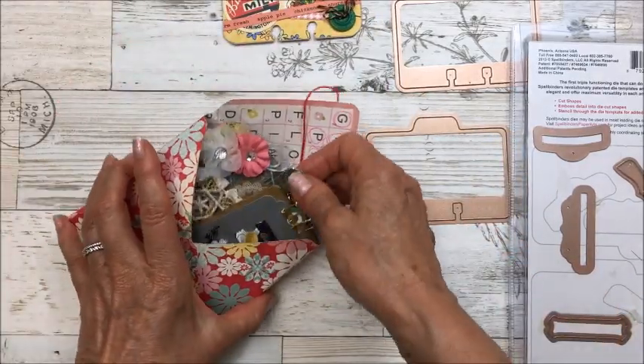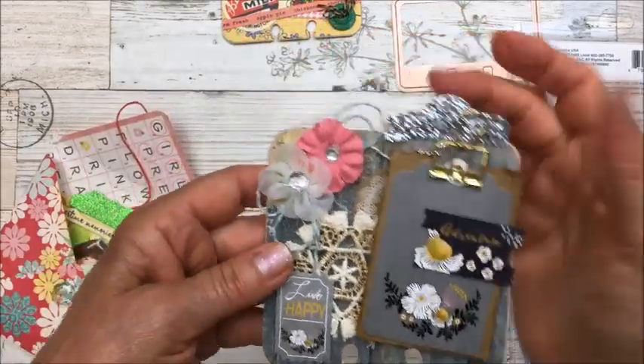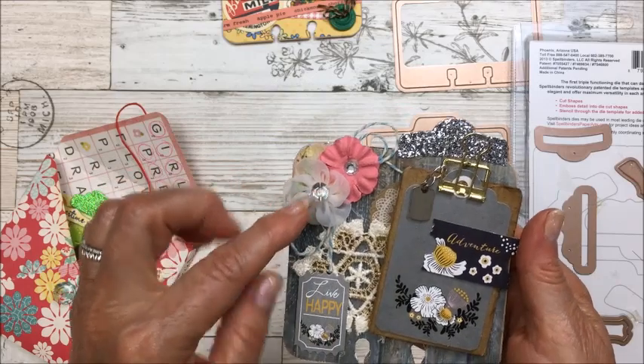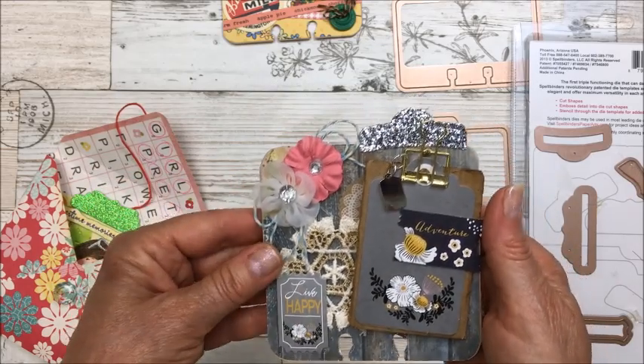The second card has this design here — that's the back. I added some flowers, a doily in the background, and a little ticket.